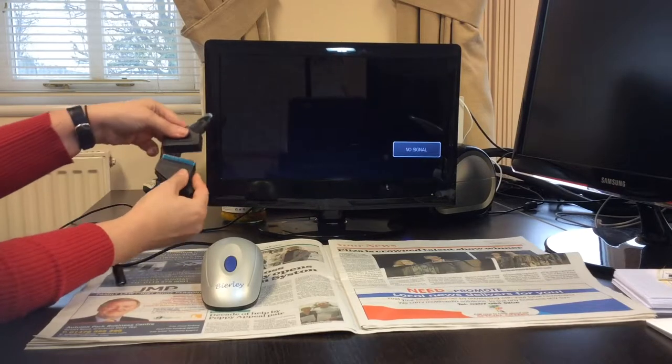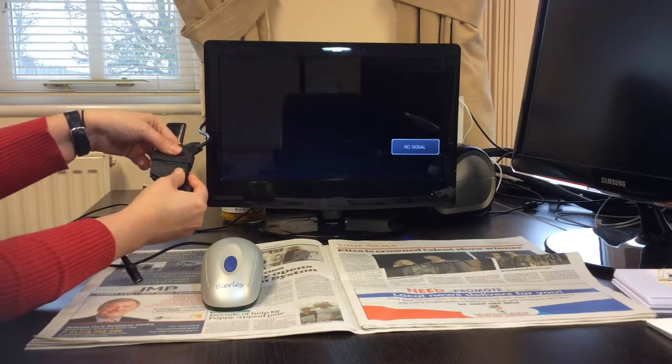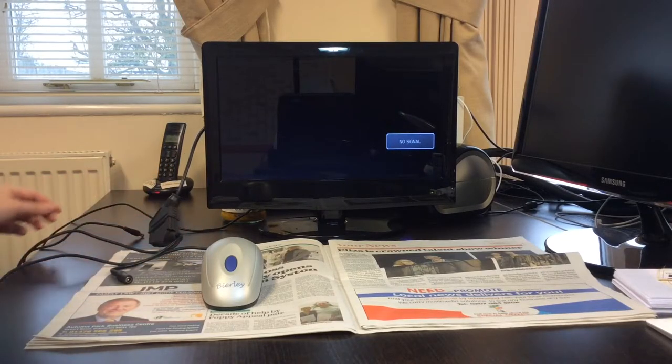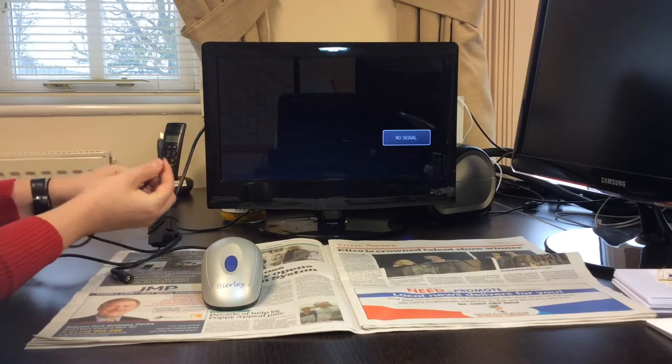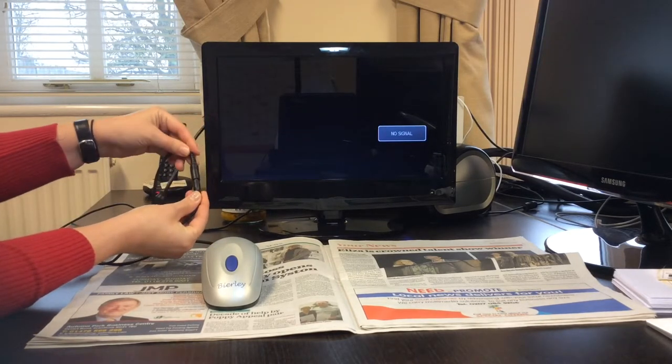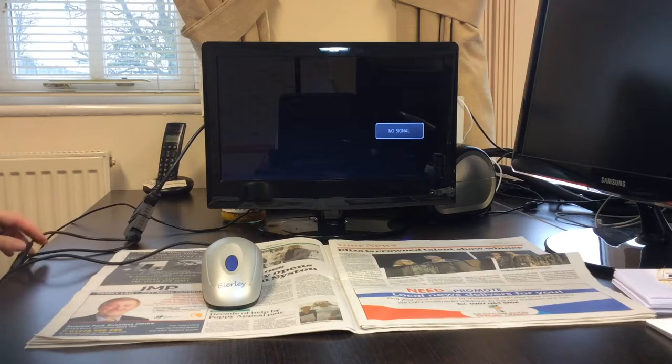Connect the mouse to your television using the SCART connection. Push together the two barrels, plug in the power supply to a wall socket and you are now ready to read.